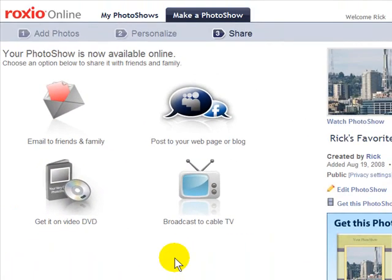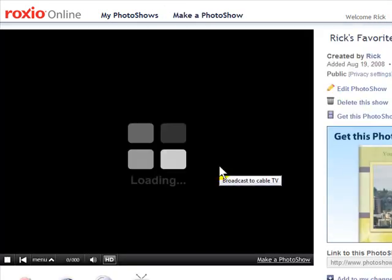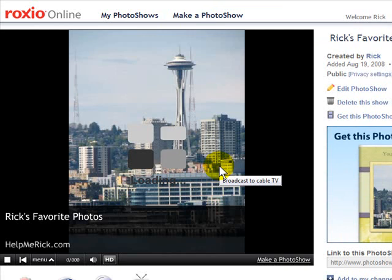If you want to watch the photo show, you can see it here on my right-hand side. I'll just click it and it will load pretty quickly.